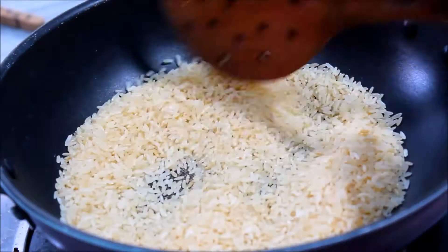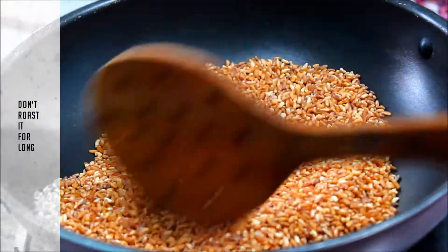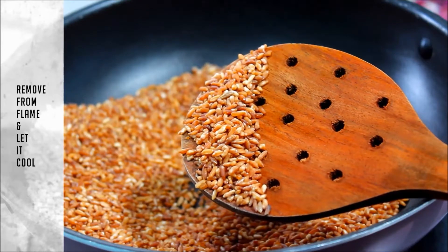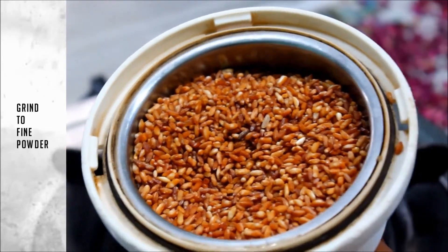I'm going to change the color in this stage. Now we're ready to ignore the color.